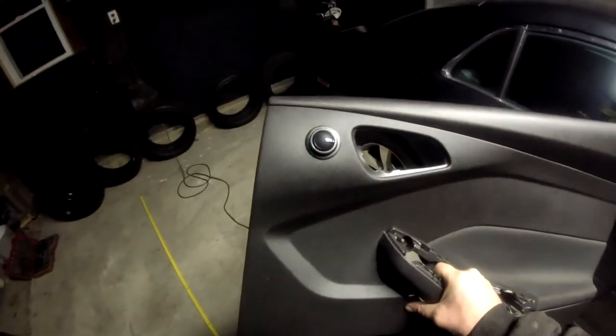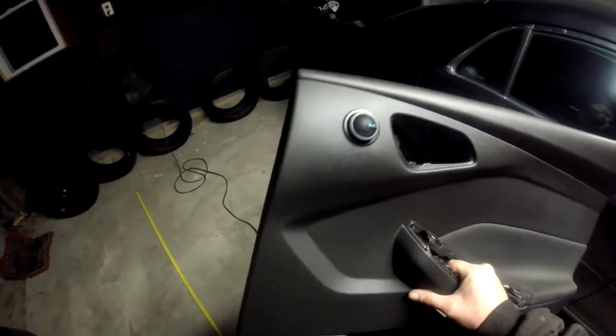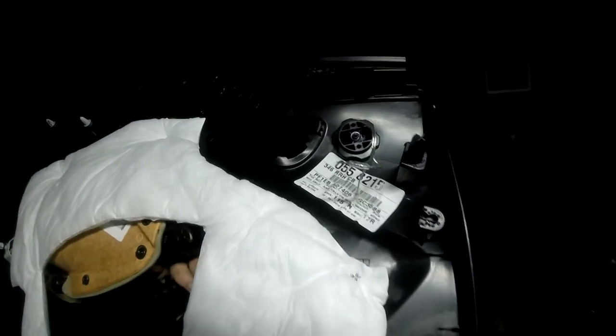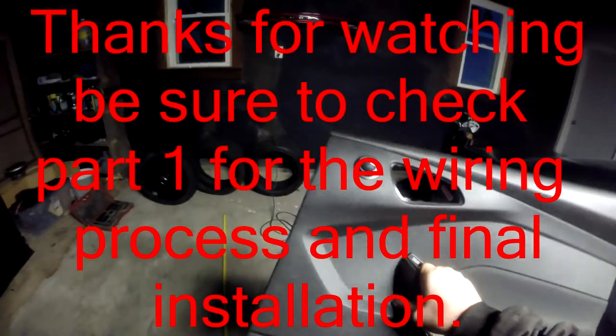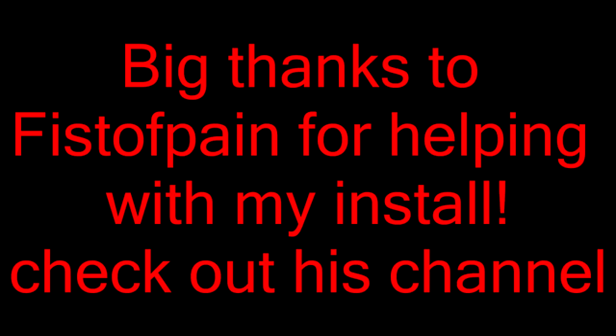Alright guys, this is with the tweeter installed on the ST1 package. I hogged the hole out just a tad bit more to fit it in, and on the back side it is looking very nice — very flush. As soon as it tightened down, it went very flush. I straightened it out just like so. That's what we're looking for — it looks really good. Can't wait to hear it.